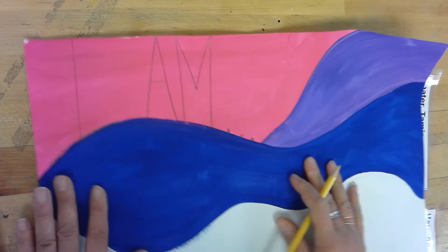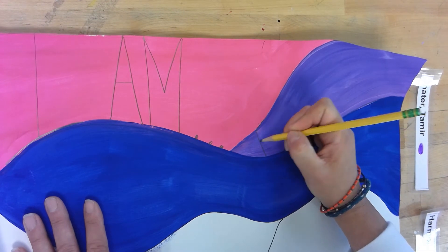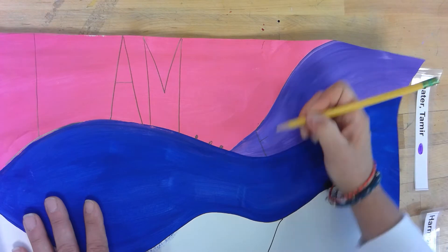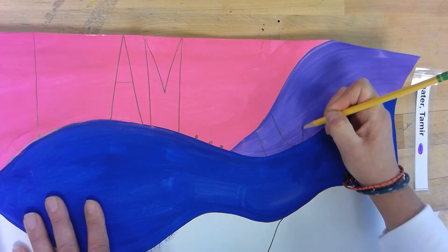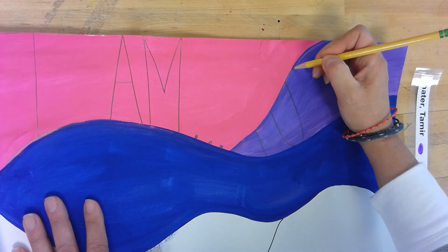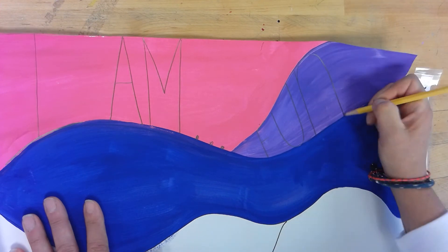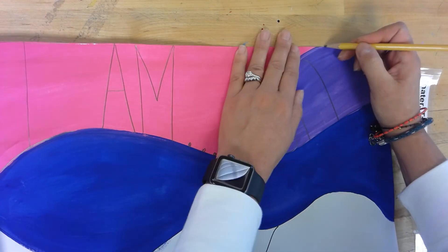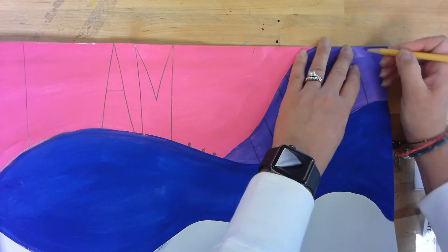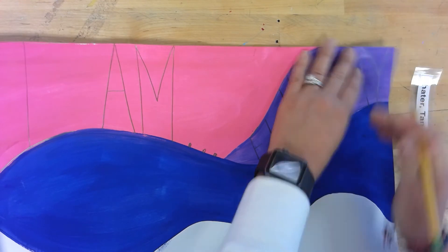The next one I'm going to start here and write 'funny.' My F is going to be small, touching the top of the purple and the bottom of the purple. The U again filling up that entire space. If you want to do a lowercase that's fine, but the lowercase should be taking up the whole space. Then the Y so it fills up that whole space.